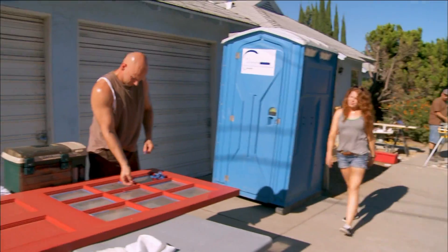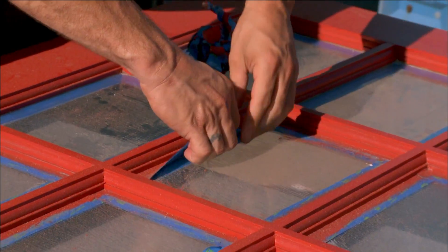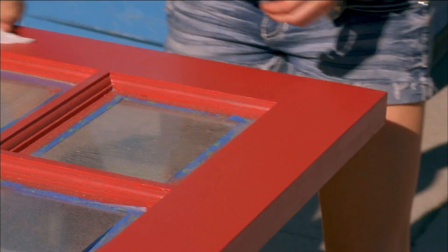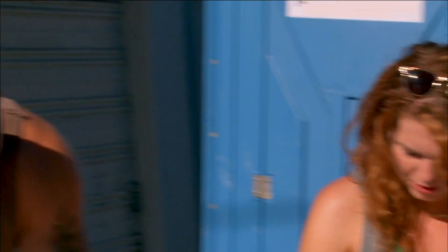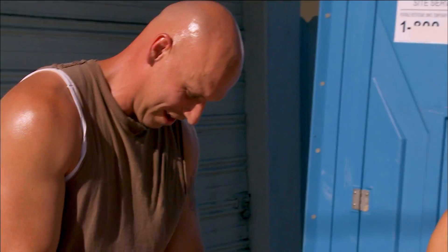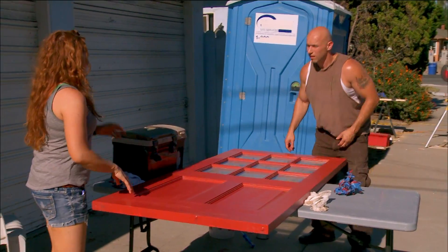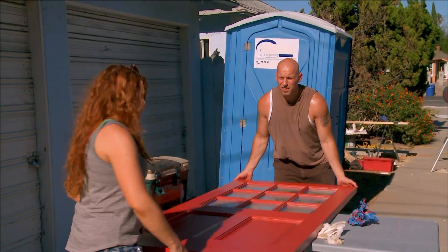Well, Steve, you done with that door there? I think so. You going to make me redo it if it's not perfect? I don't know if I like the red now. I would. Now I'll have to put a whoop on you if you tell me you don't want a red door no more. Actually, you know, it turned out better than I thought. All right, let's take it over there for Gary so those boys can hang it.